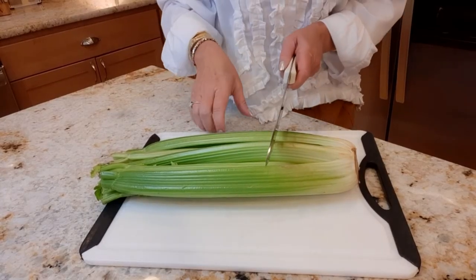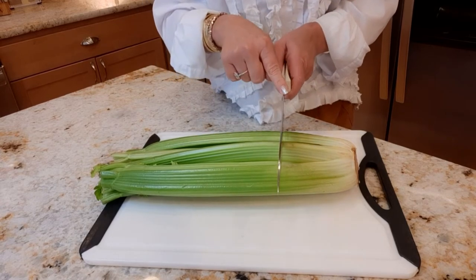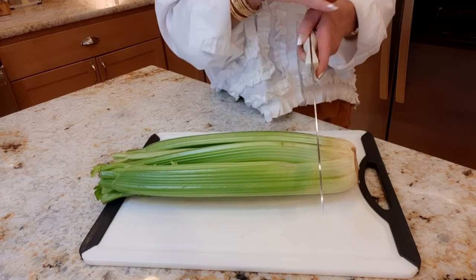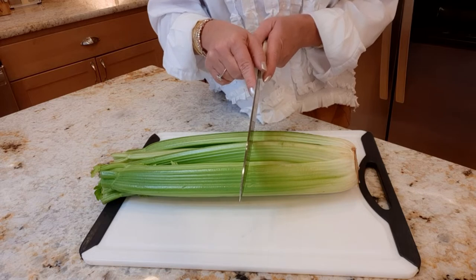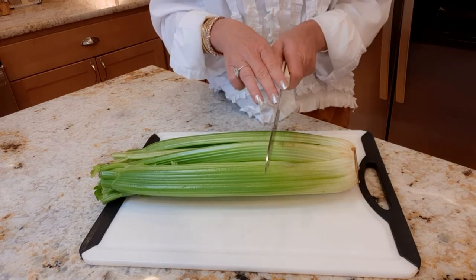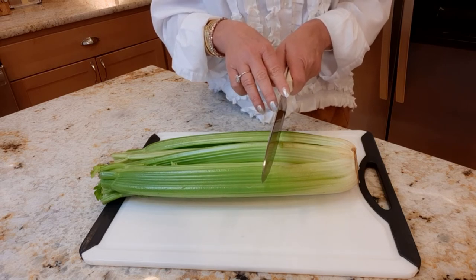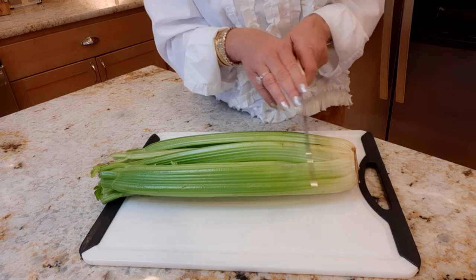First thing I'm going to do is cut my celery to make the stamp. I'm going to cut it right here. If I cut too close to the end, I lose my flower pattern. If you cut too far up, you have kind of a weird spread out pattern. But I'd rather see you cut too big at first because you can always cut smaller if you don't like it. But once you cut small, you can't go back.